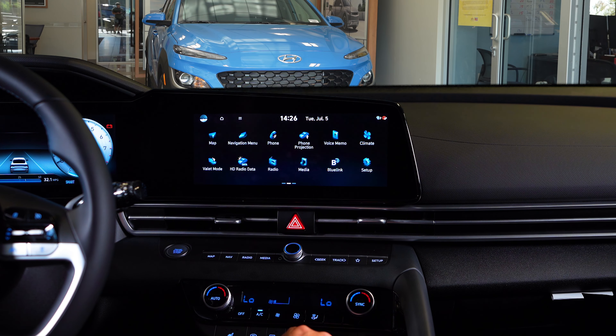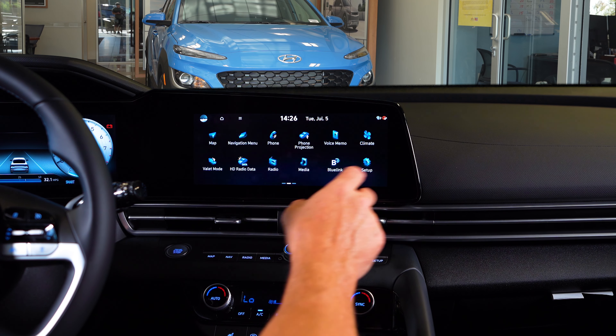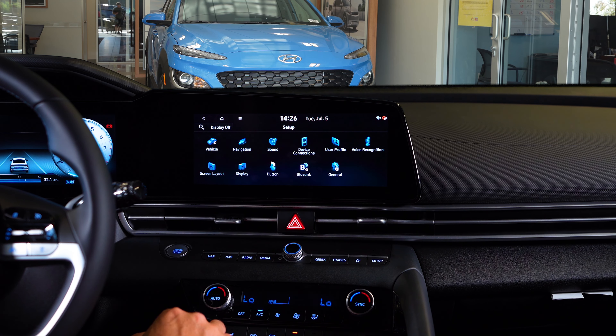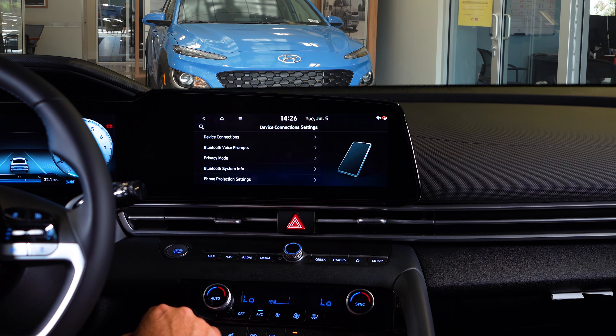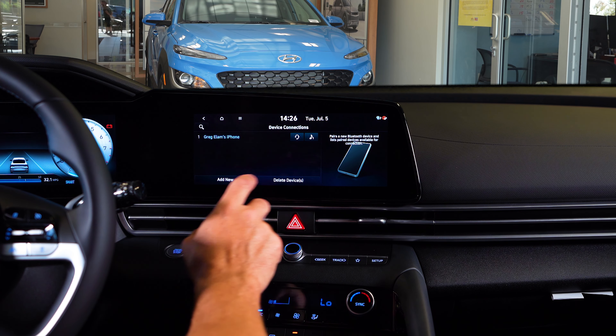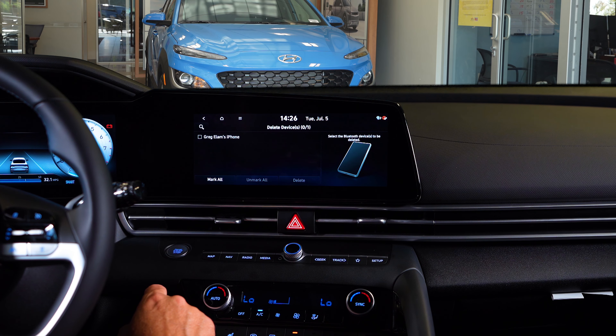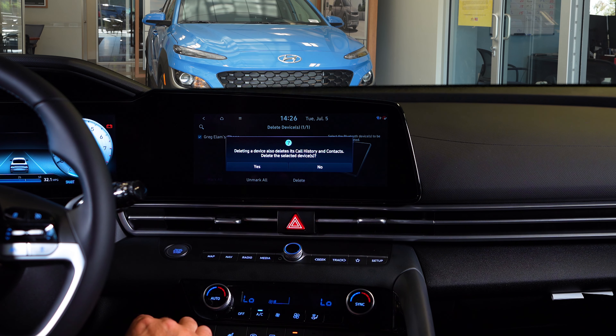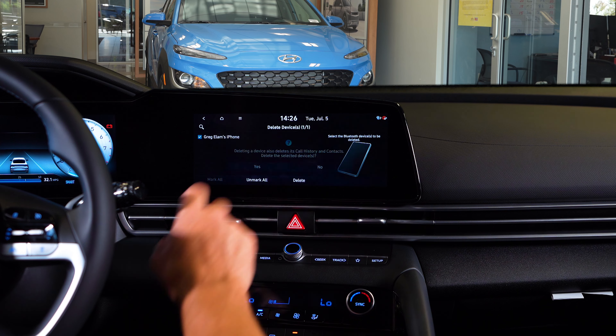Let's take a look at how you delete your device from the 2023 Elantra. First, go to setup, then device connections. Select the device connections menu, select your phone, and hit delete device. Confirm. And you're out.